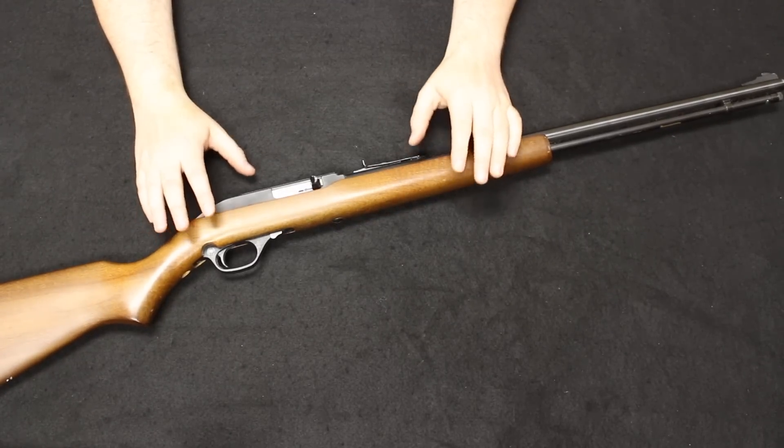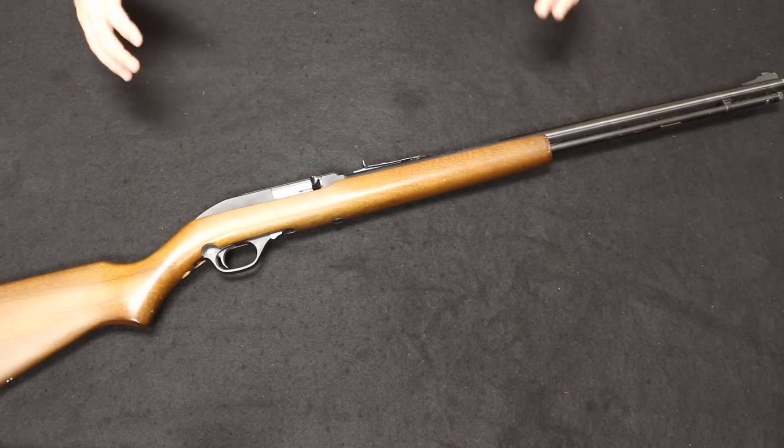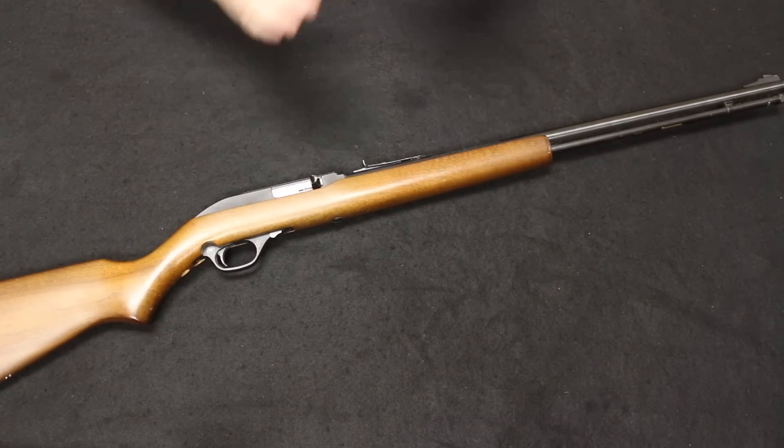Remember the format of this video is we start with the most common and then move through the more rare and uncommon as we progress through the video, and you will see about eight firearms in each one of these videos.